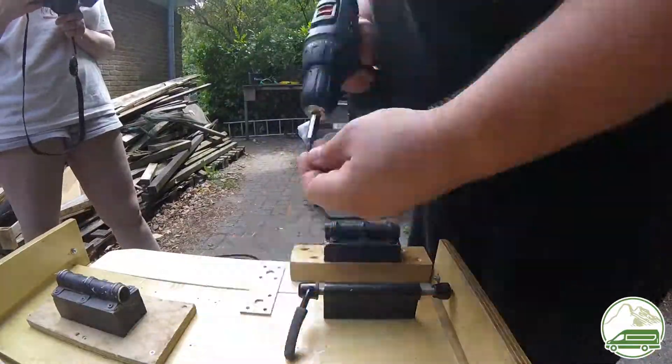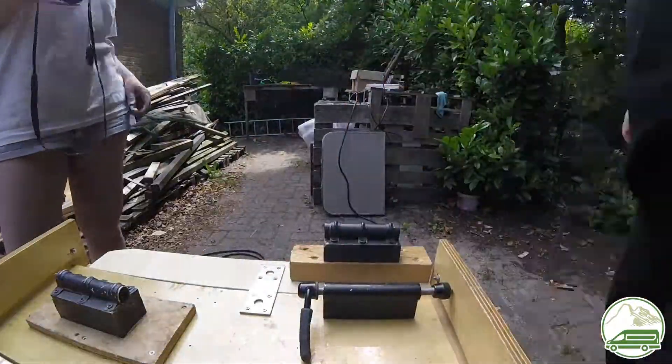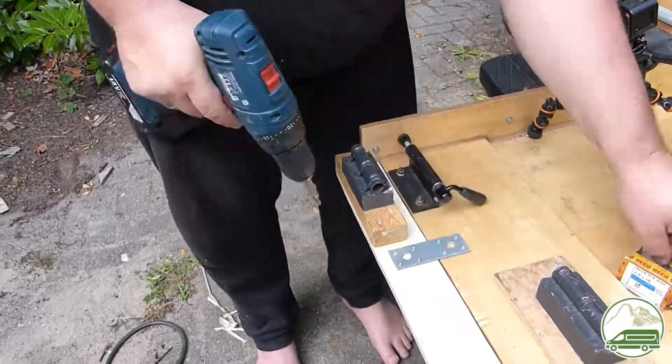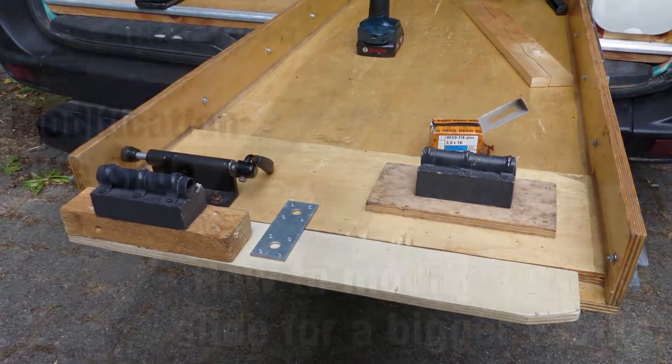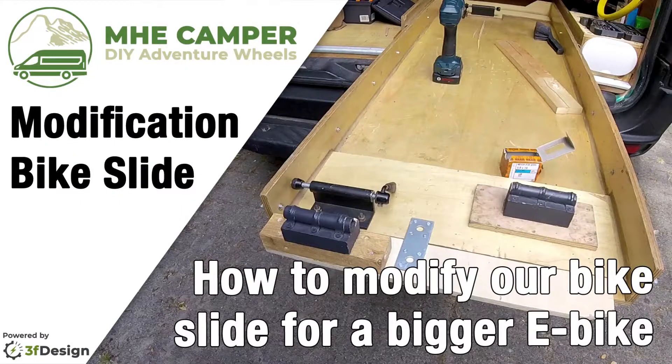So that's it for this short video about our bike slide modification. I hope you enjoyed this video. Please give us a like and subscribe to our channel — there is much more to come. Thanks for watching, until the next video.